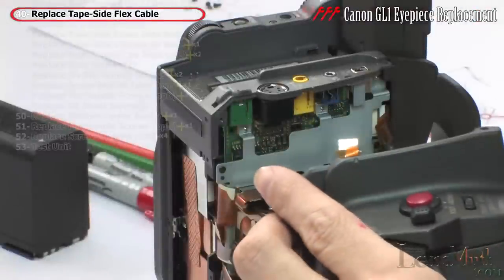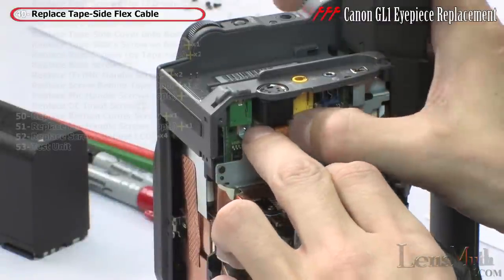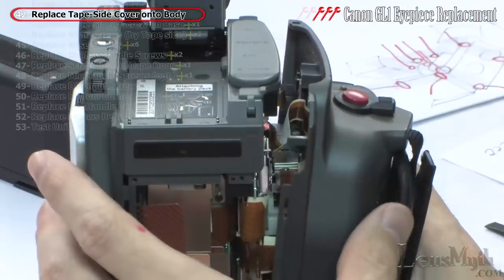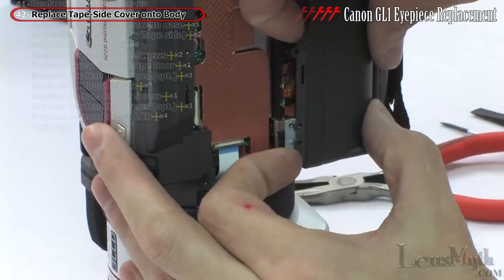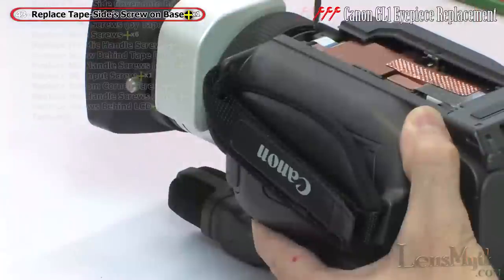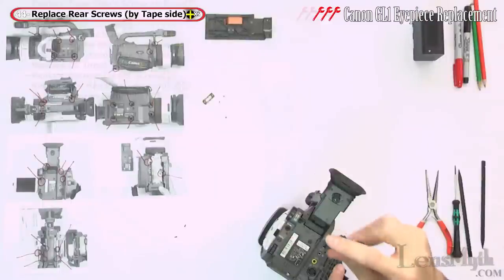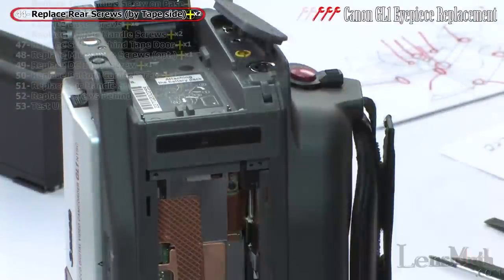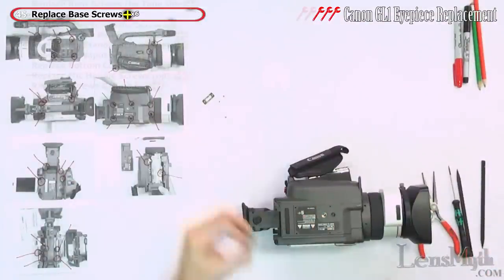Before reattaching the tape side cover, replace the flex cable and set the rubber AV cover in place before it's too late. Press the tape side cover firmly in place making sure it snaps into the base. Replace the tape side cover screw into the correct hole on the base, and replace the two rear screws by the AV cover. Flip the camcorder on its back, set the base cover on, and replace the six screws.